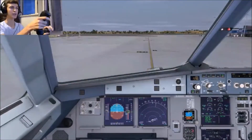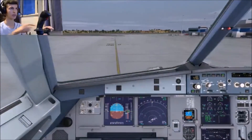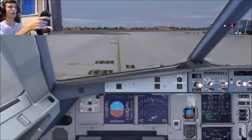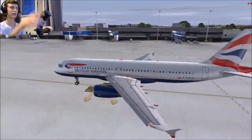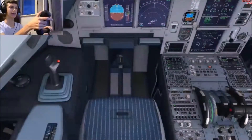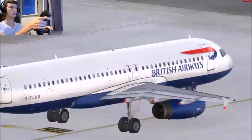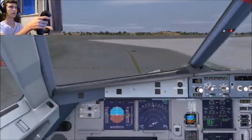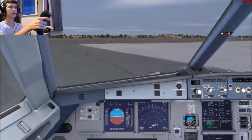Alrighty guys, so here I am and we have begun the taxi. As you can see when I move the rudder here left and right, and when I push on my pedal here you can see the brake. And if I go outside, you can see the rudder is moving there as well. The pedals move as well and the little joystick down there moves as well. Pretty cool.